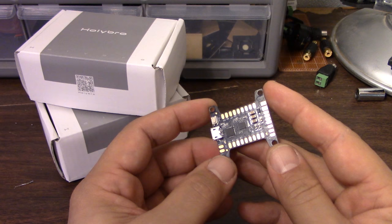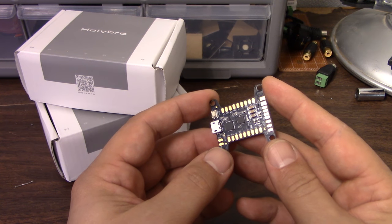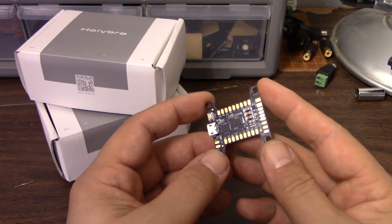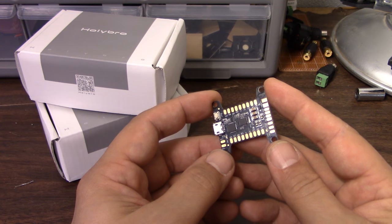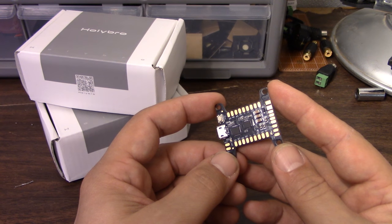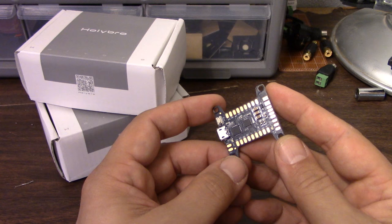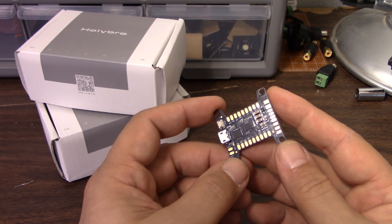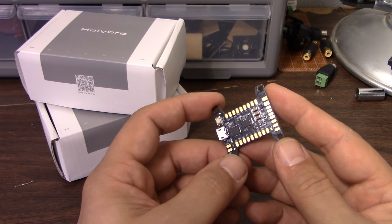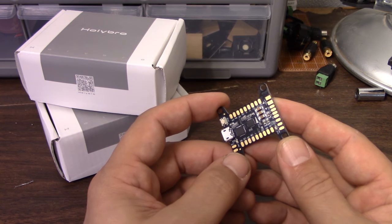These days we have integrated all-in-one OSD boards, generally integrated with PDBs, and they make it very easy to put an OSD on your copter. On top of that, they are generally pretty robust in terms of power filtering and crashworthiness. Nothing is bulletproof, nothing's completely crash-proof, but they're pretty good. The hurdles to getting an OSD on your copter are much lower than they used to be, and that leads us to this video.